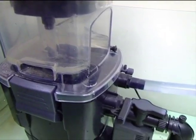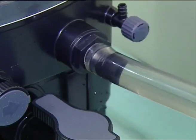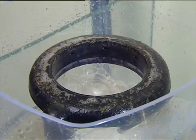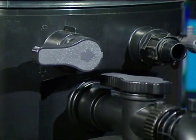The skimmer can be used in or next to a sump. The water flow can be supplied either from the main circulation pump or by a separate pump. Ideally the water throughput should be between 400 and 475 gallons an hour, or 1500 to 1800 litres an hour.